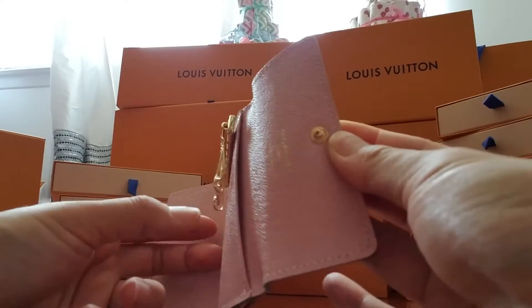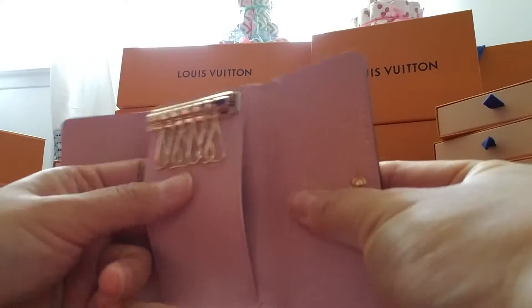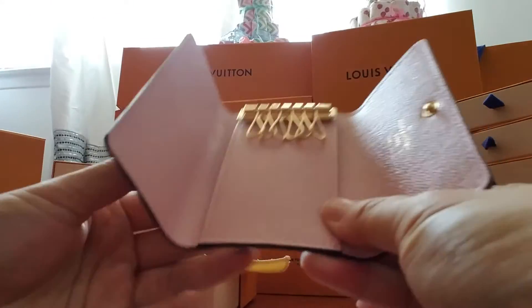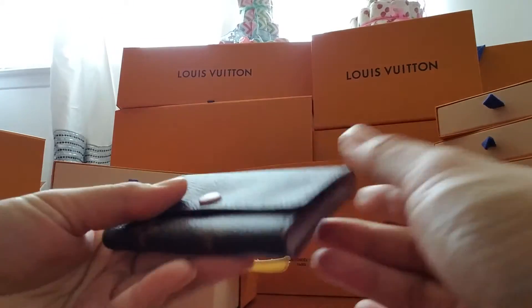So you put your keys here, and then you put your credit card here in the back. If you wanna go, you just grab this and go!